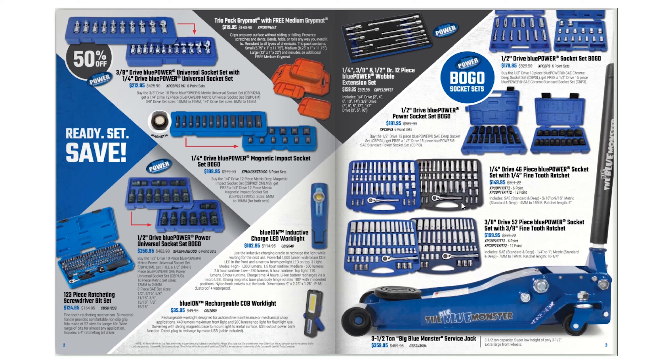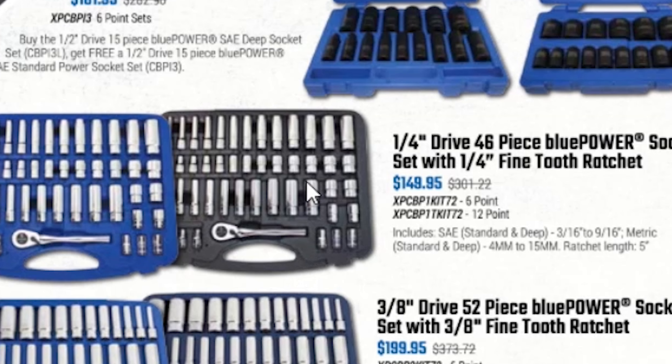Over here the impact socket set is $181.95 — same deal, buy the deeps and get the shorts, so $90 a piece. I don't know much about Cornwell or if these are off-brand, so if you know, leave it in the comments — because if these are all American-made products at that price, it seems like a pretty great deal.